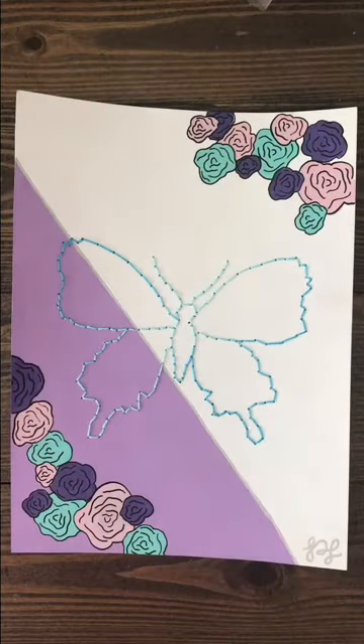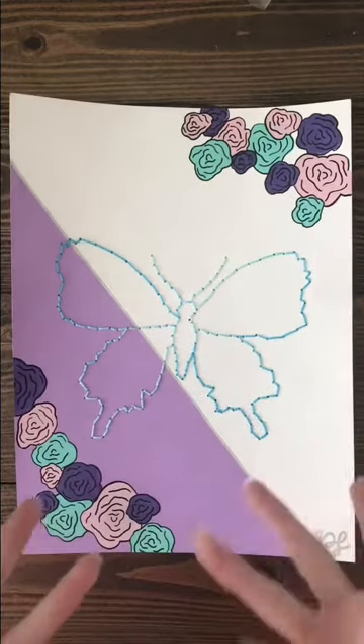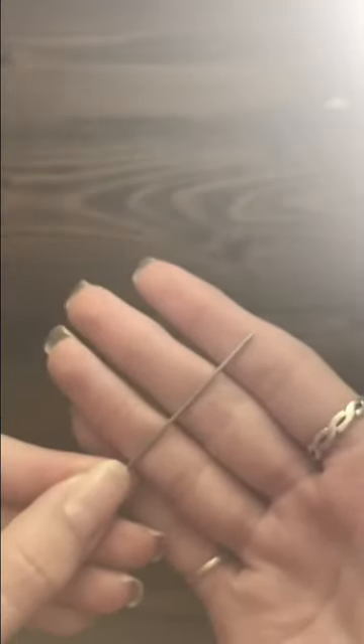Hey guys, it's Paige and I am so excited to start this YouTube channel so I can share my skills and techniques with you so you can improve your art or learn different ways to express yourself. Today's skill is embroidery, but not on cloth — we're actually doing it on paper. You can do any shape or phrase, but today I'm doing a flamingo. You can also decorate it however you want on the sides, like I did flowers on this one.